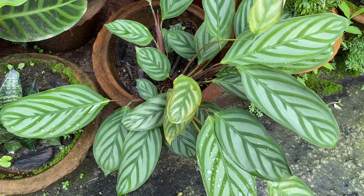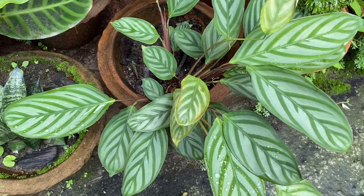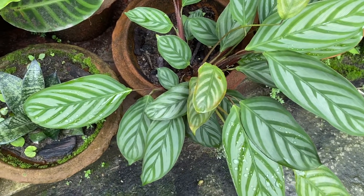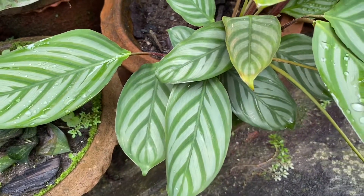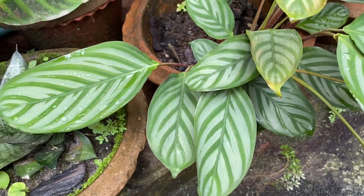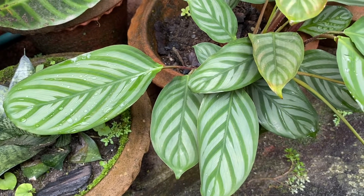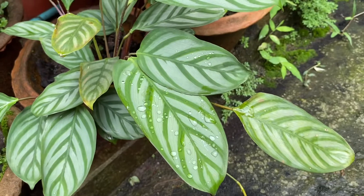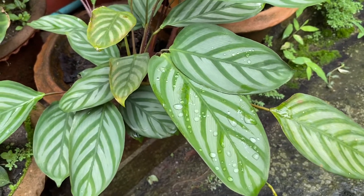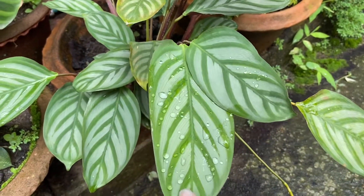You can see the leaves — they are so beautiful and the leaves are different. I put it in a small container but its leaves are so much bigger. I brought it from a nursery; it was very small but now it is big.